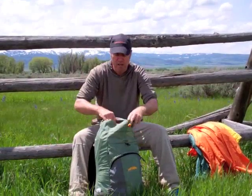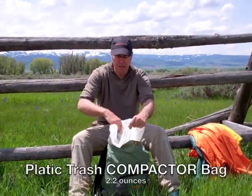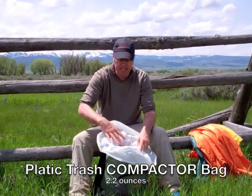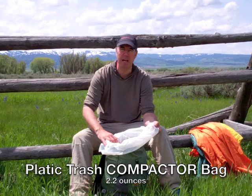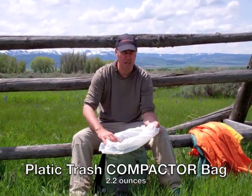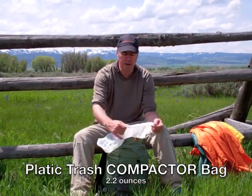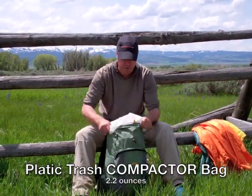If you look at my backpack on the inside, I have a plastic bag. This plastic bag is a white compactor bag — you just get it at the grocery store. You get five of them for about $4.50, so it's less than a buck a piece. Very durable. I'll use this pack for years, multiple seasons one after another.